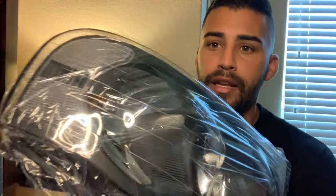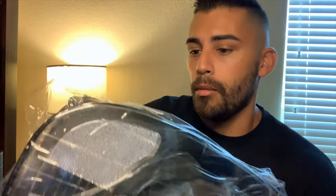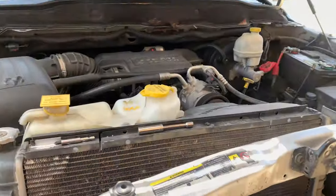So let me show you these headlights real quick and tell you where I got them. It still has the wrapping on it but it's a black housing with a clear corner lens, and it does have the turn signal bulb already in there. These are the same headlights I used on my 04 2500 and I think they look slick as hell. They're only about 70 bucks on Amazon — I'll provide a link in the description below.